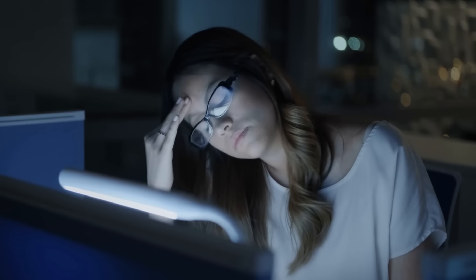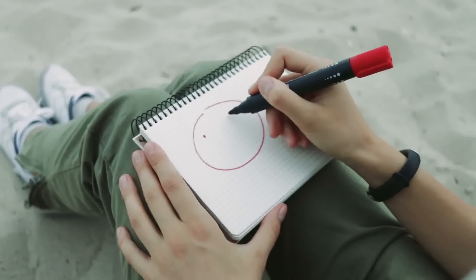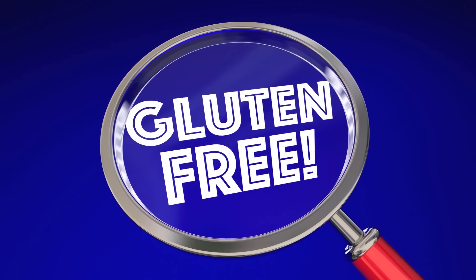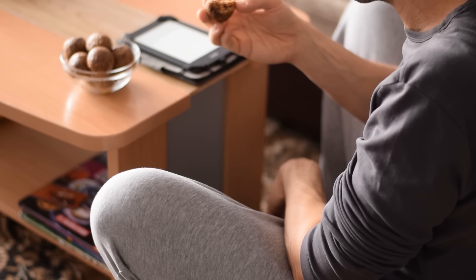If you feel hungry and tired, just grab 2 of these and within 20 minutes your focus and energy will be back and you'll feel good about yourself. Because these healthy energy balls are super easy to make, gluten free, dairy free, and refined sugar free — and they are delicious and filling without being overwhelming.